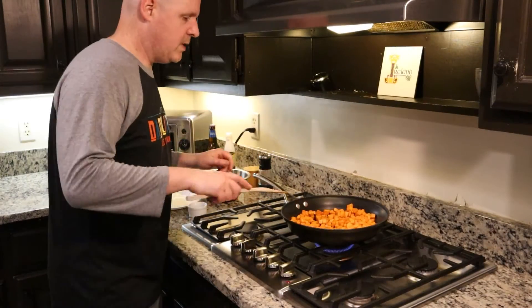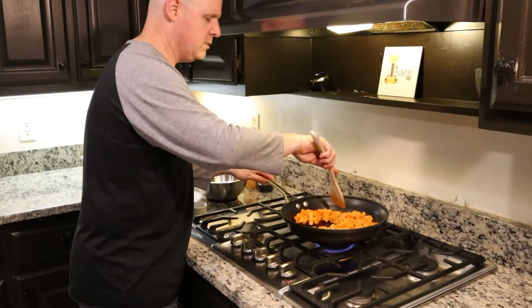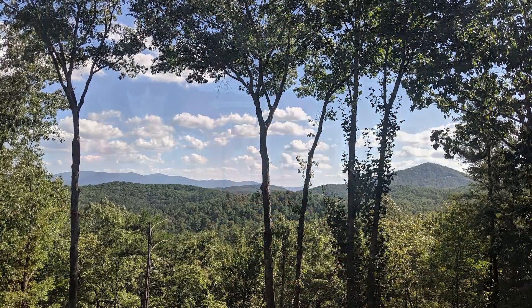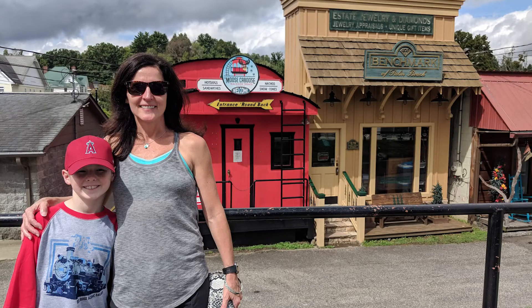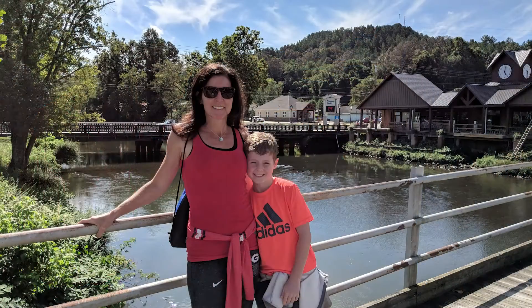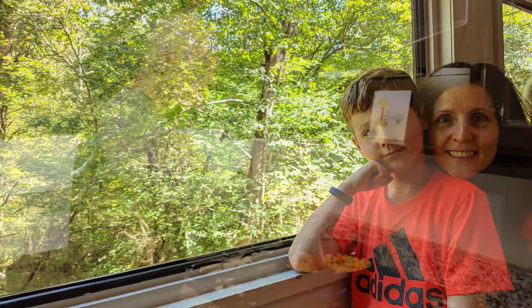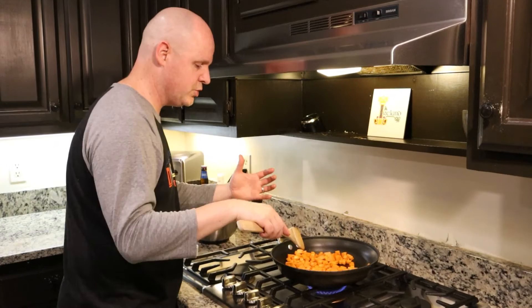Let me tell you a little bit about this recipe. Last fall, we were up in Blue Ridge in the North Georgia mountains with my wife and son and my parents. We had a cabin up there. There's a great farm up there called Mercer Farms — a family-owned farm that has been up there for more than 40 years. You can go up there, pick apples, fresh produce. They have this huge store.